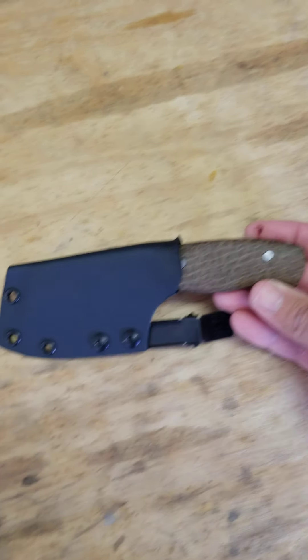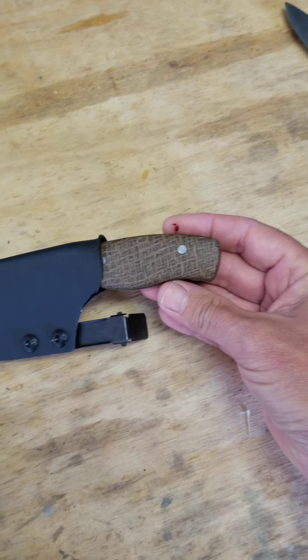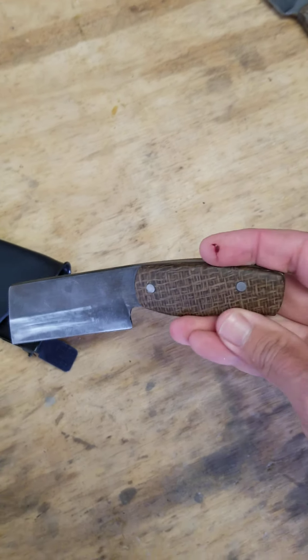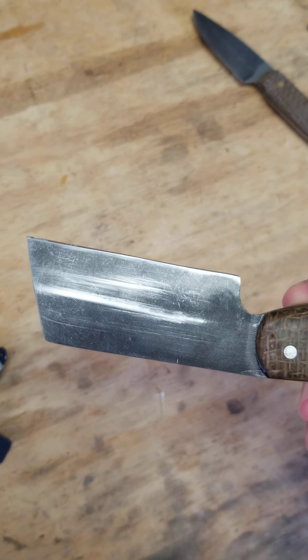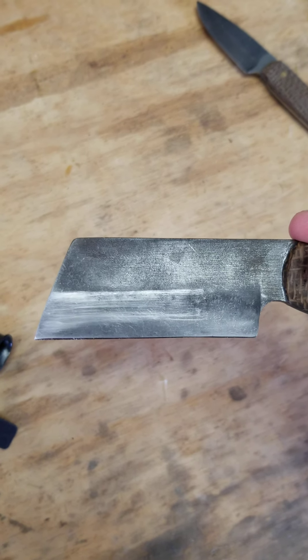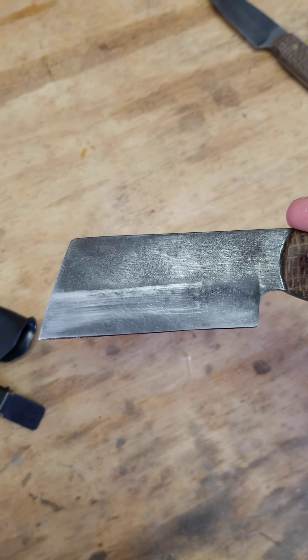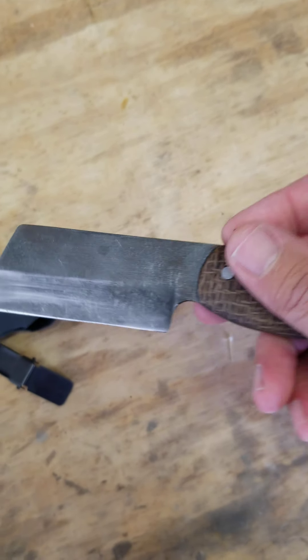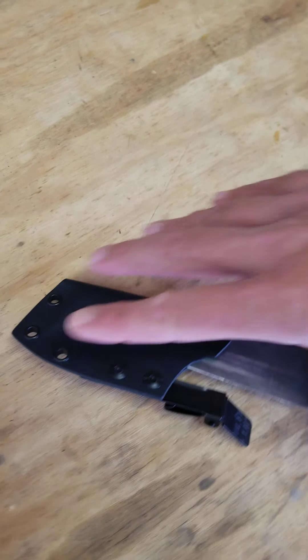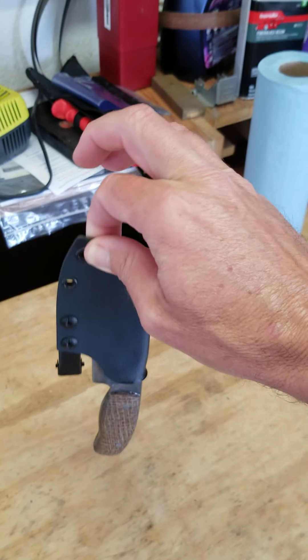Here's my last little build that I did. I made this Kydex sheath. These videos are mainly more for my documentation. You can tell there's some scraping on both sides from the sheath, so obviously I didn't do that right. But that is my first Kydex sheath, so I'll figure it out. It doesn't stay like it's supposed to either — it's a little loose as you can see.